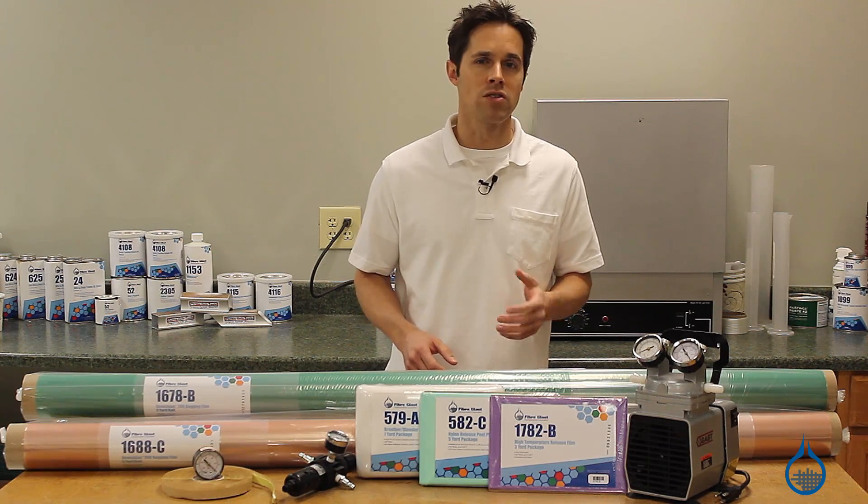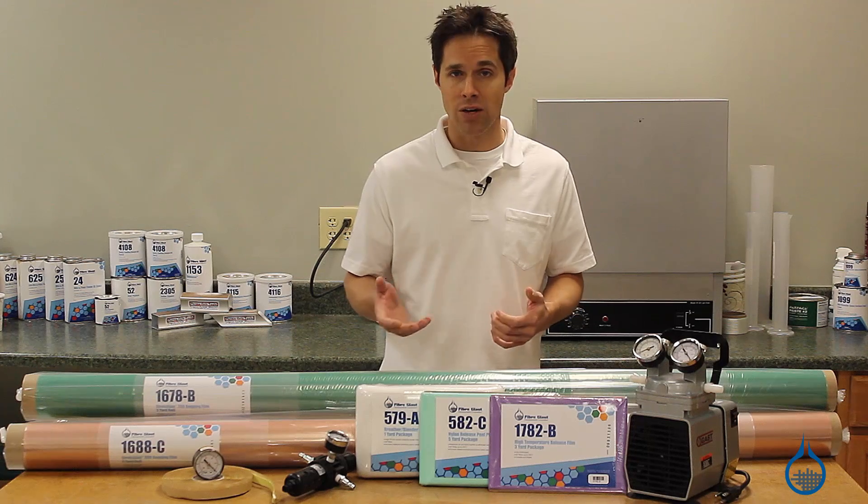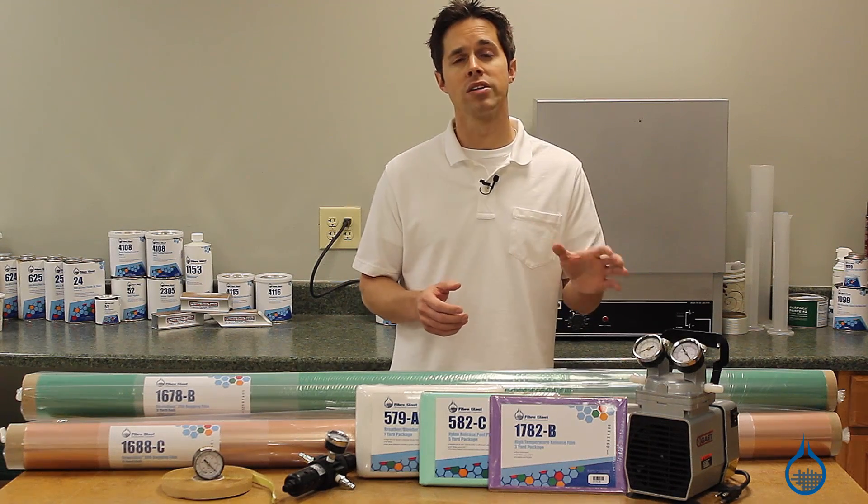Vacuum bagging will require some items outside the scope of traditional hand layup, including the vacuum bag, peel ply or release film, breather cloth, and a quality vacuum pump.